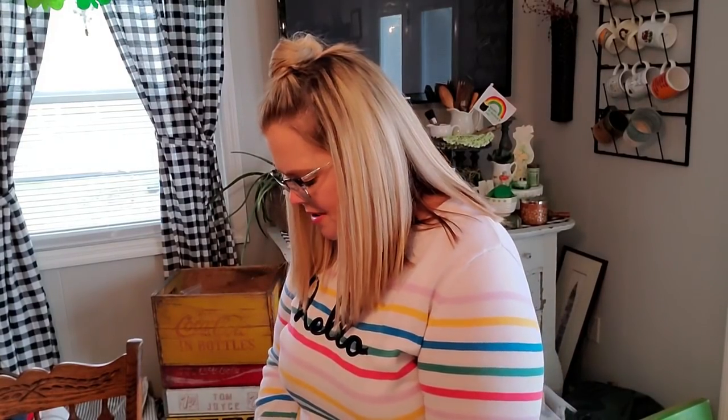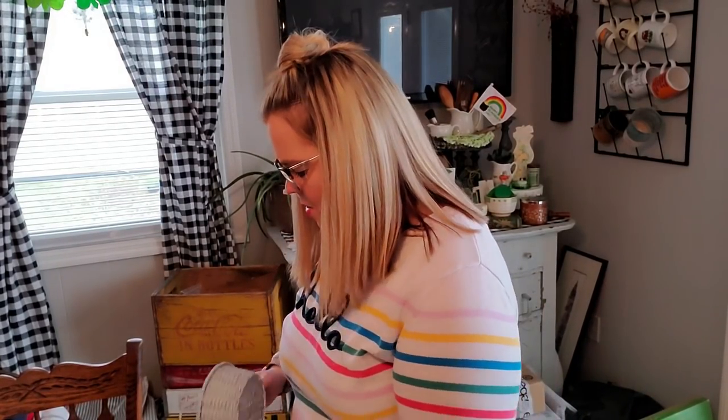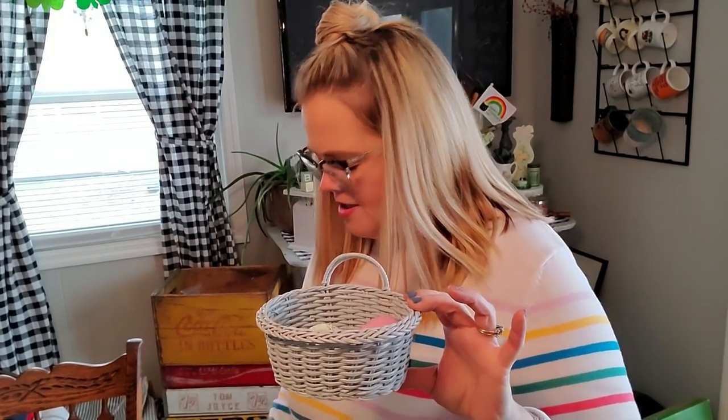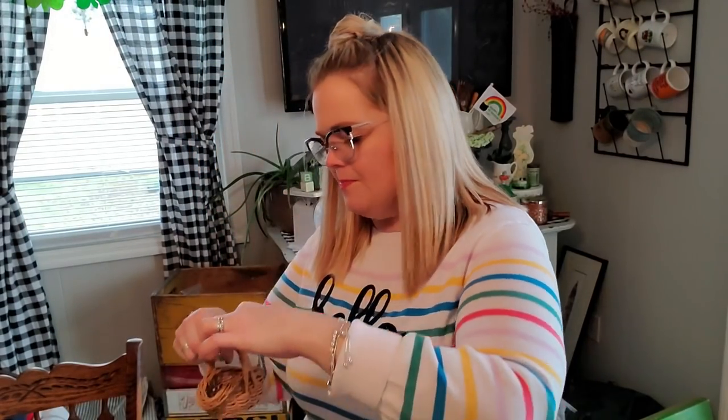I also picked up these just for me to use in my spring decor. The baskets in there are a quarter a piece, so I got this little blue one. I have these little foamy Easter eggs and I thought it would look cute. I also picked up just this little Easter basket — I'm probably going to put some little Easter bunnies in it and use it on a shelf. That's what I got from the little thrift store.